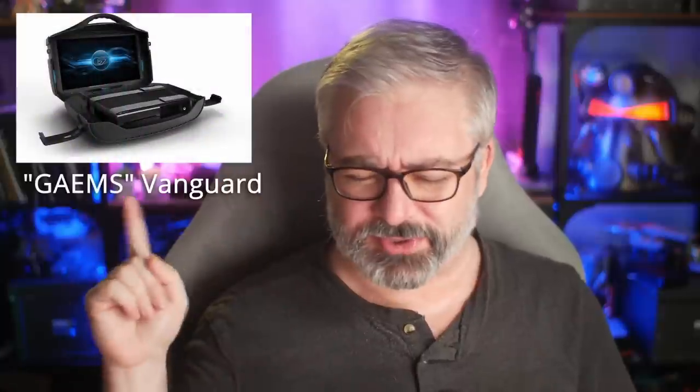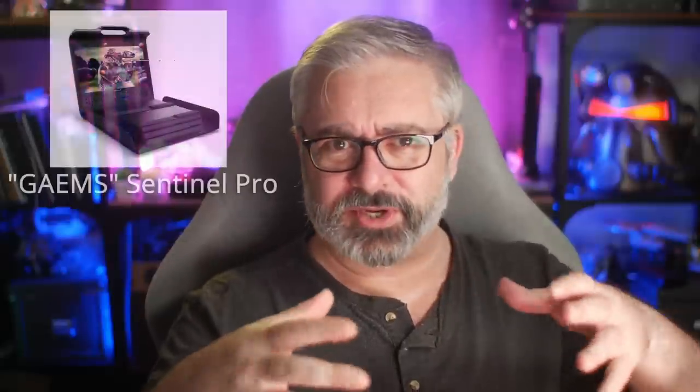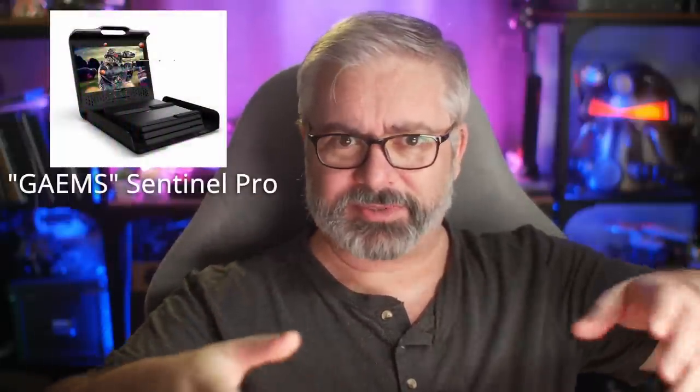There have been various products similar to this for quite some time. A few years back for the previous generations of consoles, there was a kind of zip-open box thing - I'll put it on screen here for you. They did offer me a review sample at one point but never sent it. It wasn't sort of integrated like this is - it was just sort of a briefcase: you zip it open, put your console inside, and the screen was in the top of the briefcase. Luggable console play.